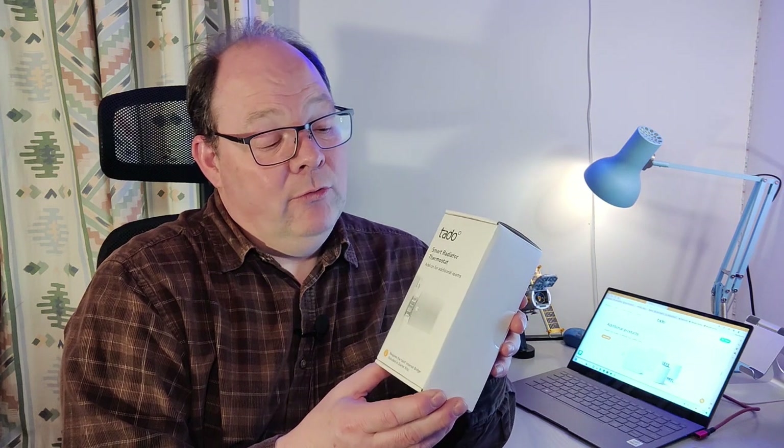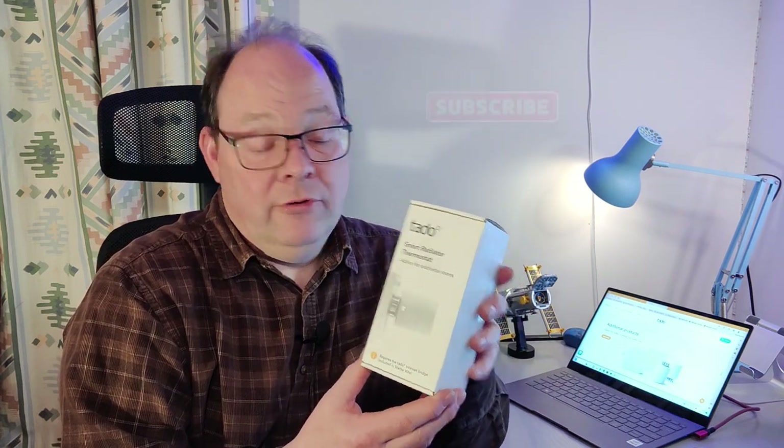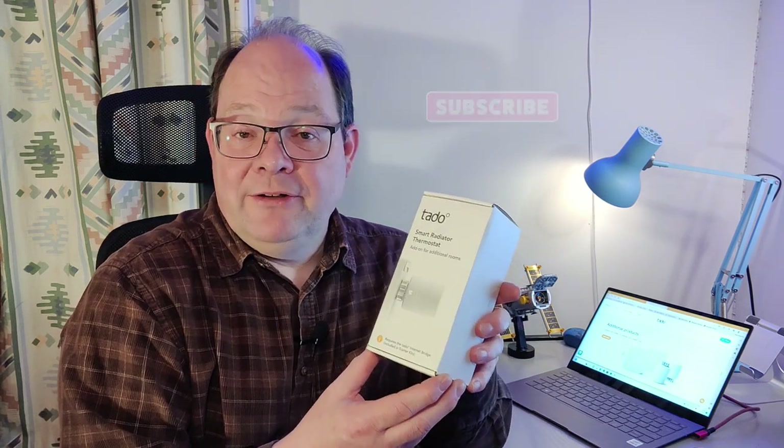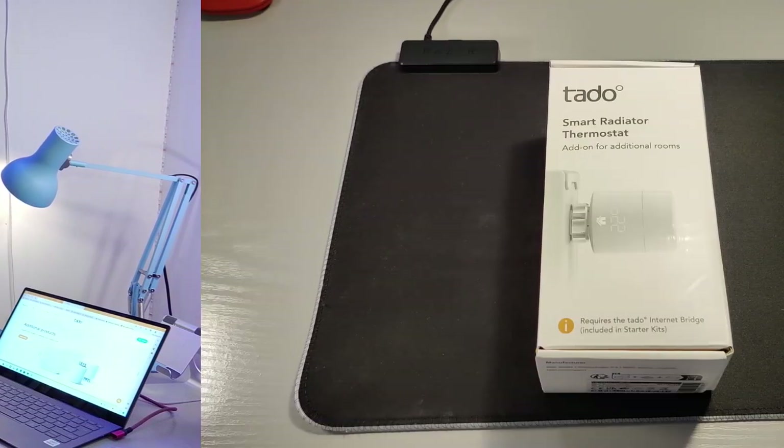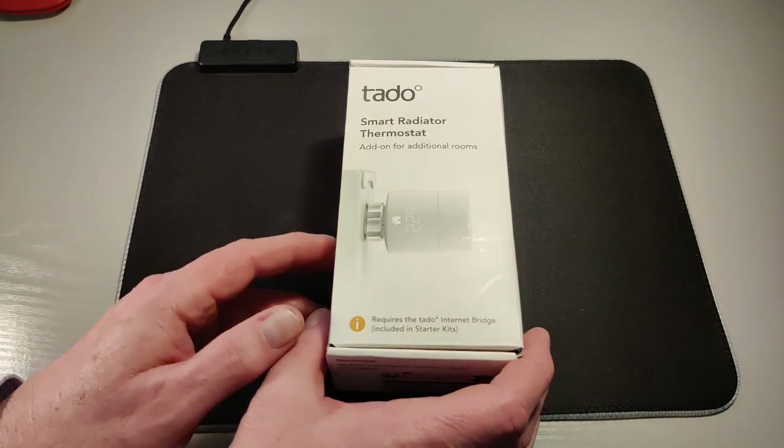So what we'll do is get it unpacked, look at the various adapters it's got, and then go through getting it set up on your radiator. It's very straightforward — you don't need a plumber or anybody like that to do this, and there's really no danger of any water leakage. We have the TADDU smart radiator thermostat here, so let's get this opened.